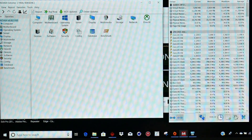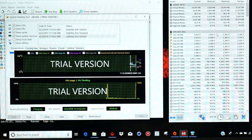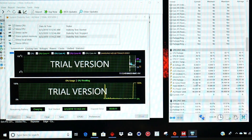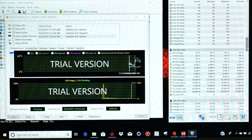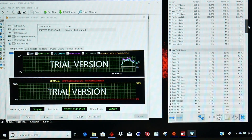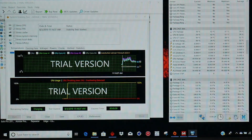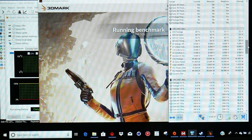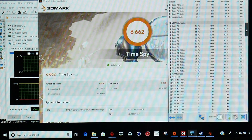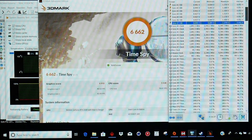Firing up AIDA64 stress test on the CPU — with eight cores, it's clocking around 4,300 MHz at default. Starting the CPU stress test, the CPU package power begins at 70-80 watts. On max fan, after about three minutes it settles around 2,900 MHz on all eight cores, with temperatures around 60-65°C and about 45 watts. Running Time Spy alongside AIDA64, the CPU holds 2,900 MHz on all eight cores, 60-65°C and 45 watts — not too bad, but it is power throttling.